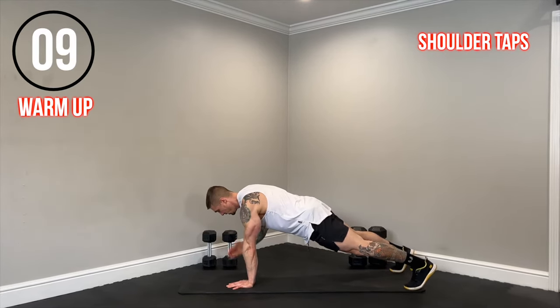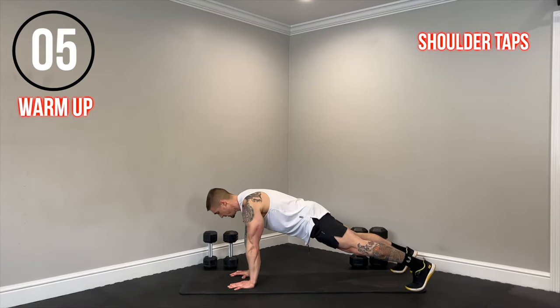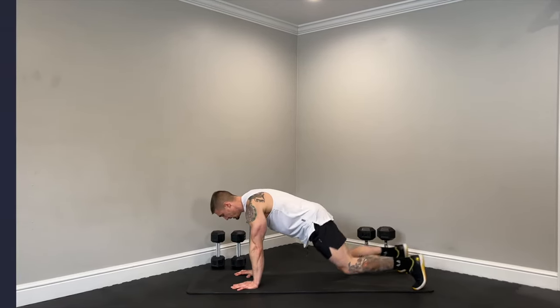10 seconds. Five seconds. Three, two, and one. Time.